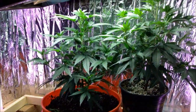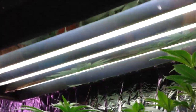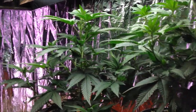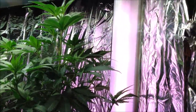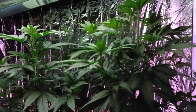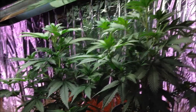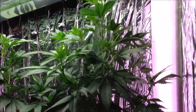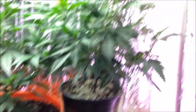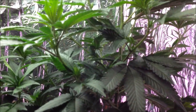You can see I have one here that I've already repotted. This is XXX GDP under T5, doing good. I got a couple of little Walmart lights here, got a couple of them on either side to give it a little extra light. But this closet really only has room for one five-gallon pot, so this one is going to get repotted and sent outside. I'm sure she'll love it.